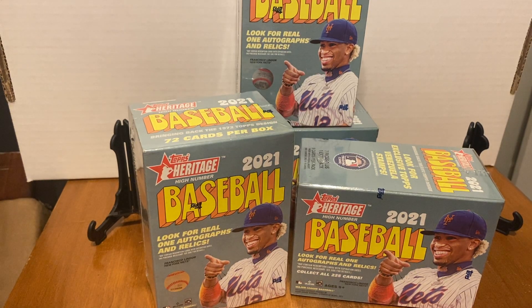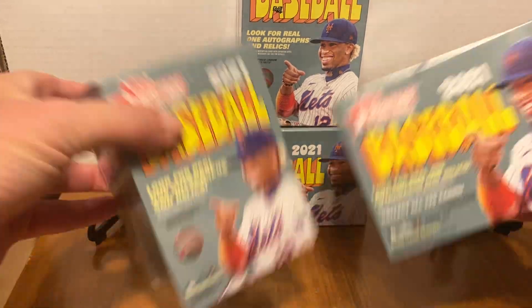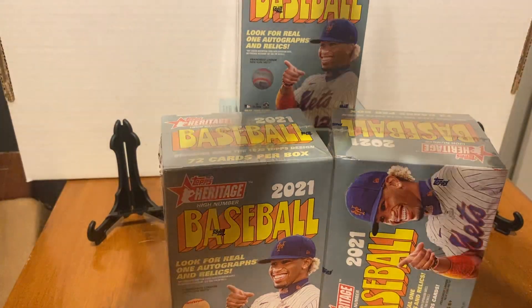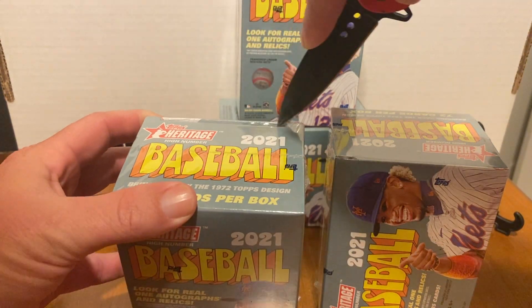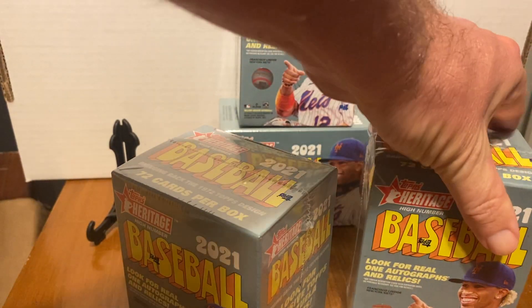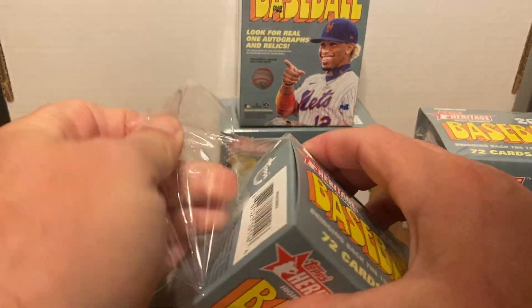Hi and welcome back. We have some Heritage 2021 — four boxes total. We're going to open two boxes and see if we can pull some good stuff. I like to save a few boxes for a rainy day, and if somebody goes big on a rookie, I'll have them saved. So we have two boxes to open; got them both cut. Let's go ahead and peel them back.